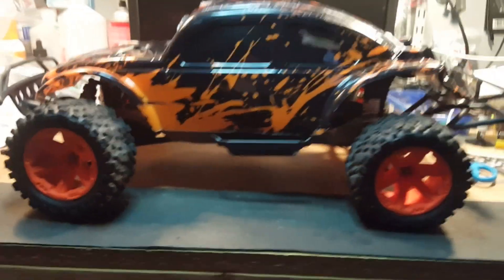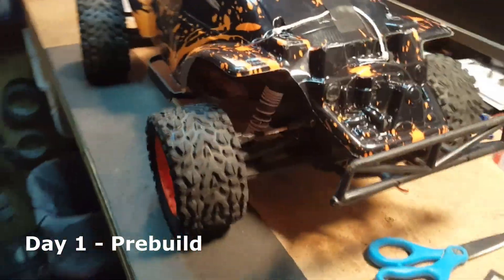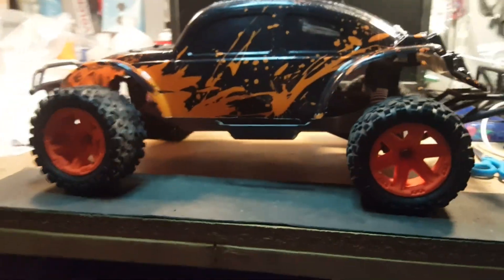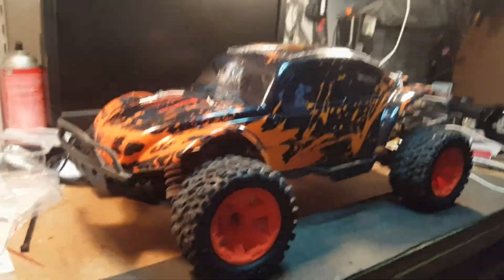Sneaky peek at my Slash 4x4 VXL project that's coming up. I managed to pick up a near RTR - in fact, all that was missing were the tires and the body. So this is going to be a nice little custom build. I actually drove it today - I teed it, I wasn't going to drive it until after I finished it, but you know, I couldn't resist.